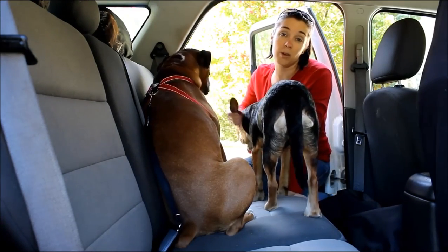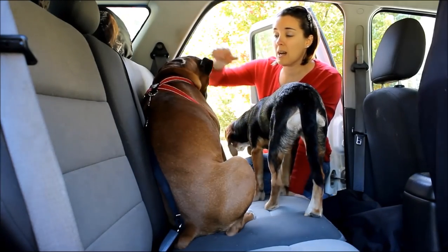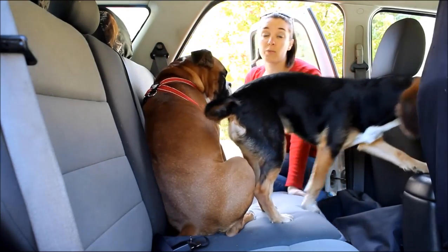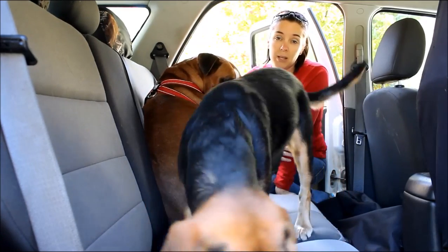If you guys have any questions about dog car seat belts or restraints of any kind, or about this particular one from Vastar, I would be happy to answer those for you. All you have to do is send me an email at Samantha at topdogtips.com.